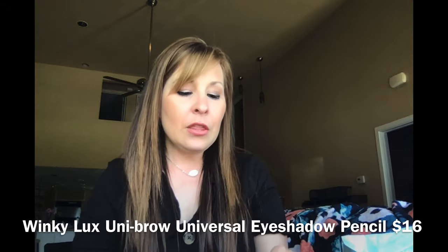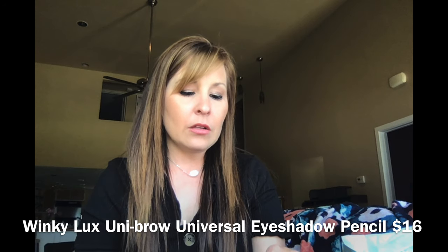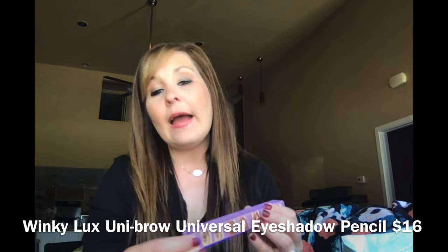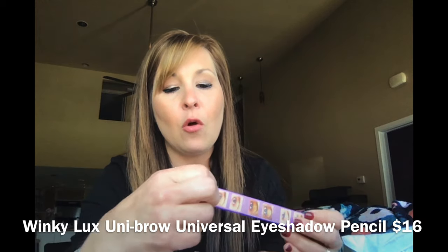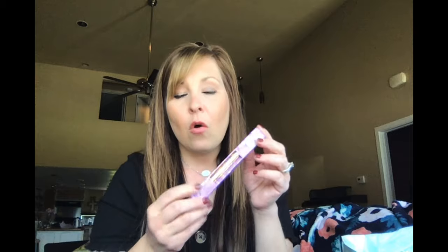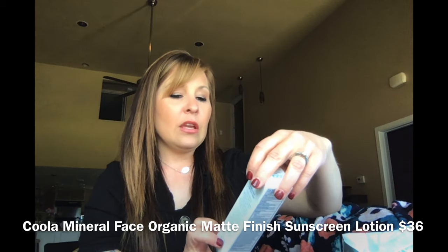Another thing in the box is the Winky Luxe universal eyebrow pencil. I did open it just a little bit because I didn't understand the 'universal' part — I didn't want it to be one color that won't match anyone's shade. But it says 'natural and polished look, universal shade,' so from what I understand, everybody is able to use this shade. So that is what's going to be coming in the box.